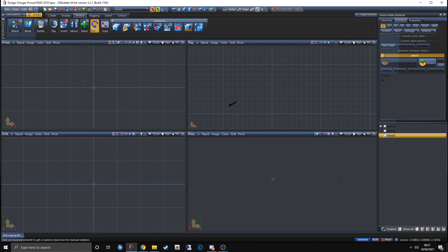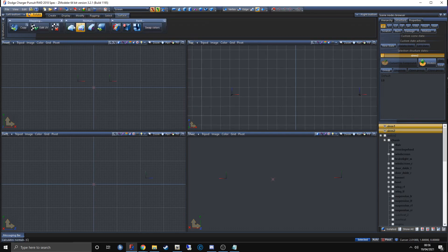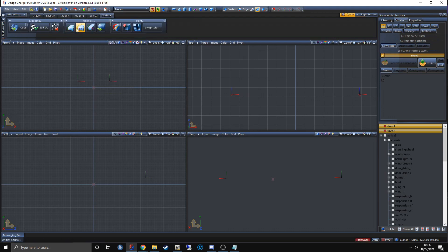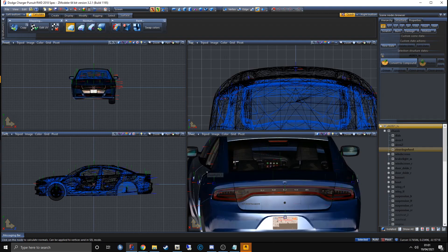I've now scaled, rotated, and LOD'd my lights. The last step before export: select the lights, get to Quad R, select them, go to Surface, and click Calculate Normals. Click anywhere in the window and you're done.